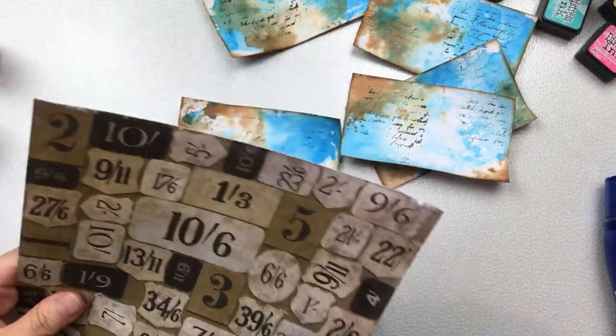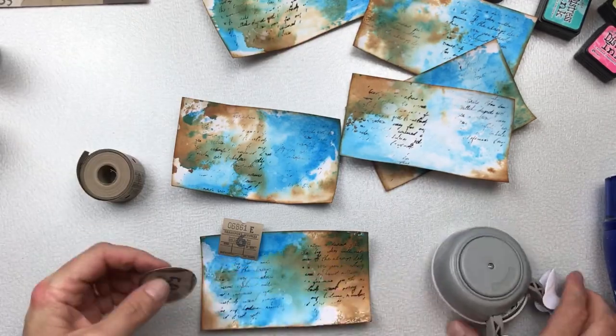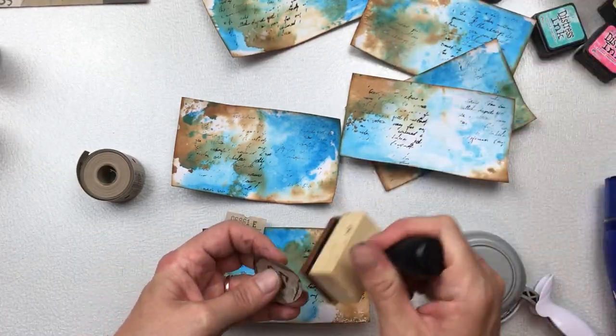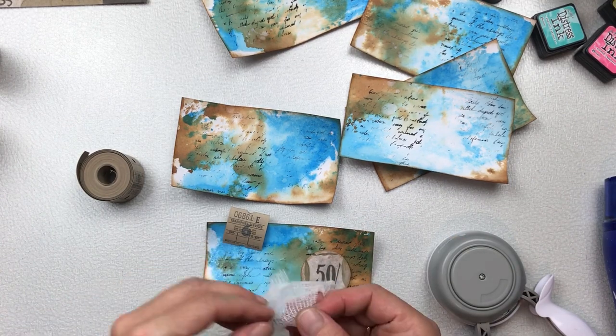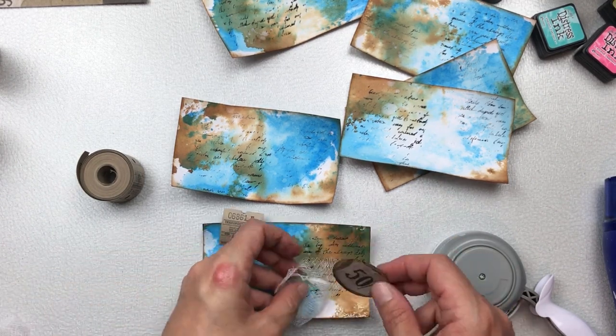Before I glue or stitch anything down I'm going to work on the decoration of the card. I'm going to work on one card first until I get the elements the way I want them, and then I can copy that on the other cards.